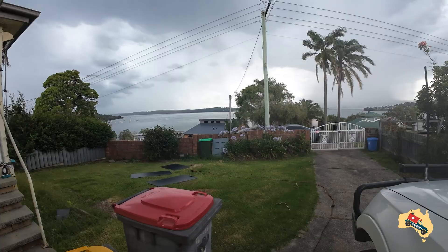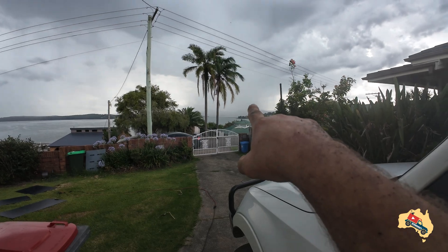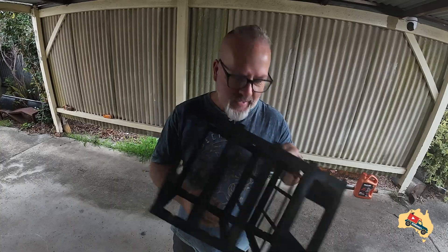G'day everybody, thanks for stopping by. Today's video is going to be reasonably quick. We're about to get hammered by a storm, so that should be nice — it's always nice to see a storm coming across the lake. What we're going to be talking about is Muller Energy's battery case.